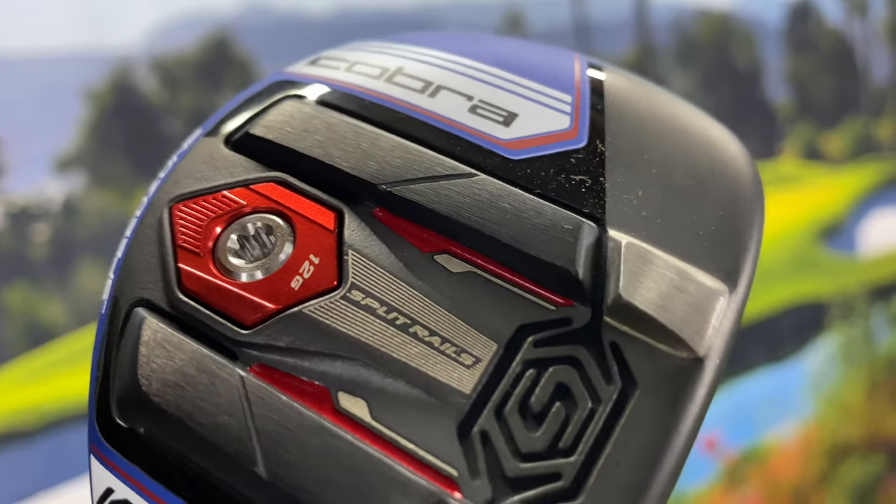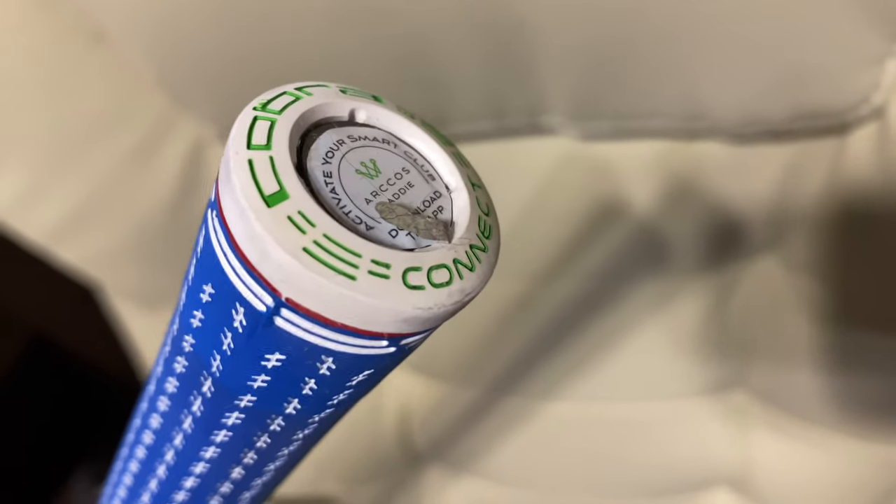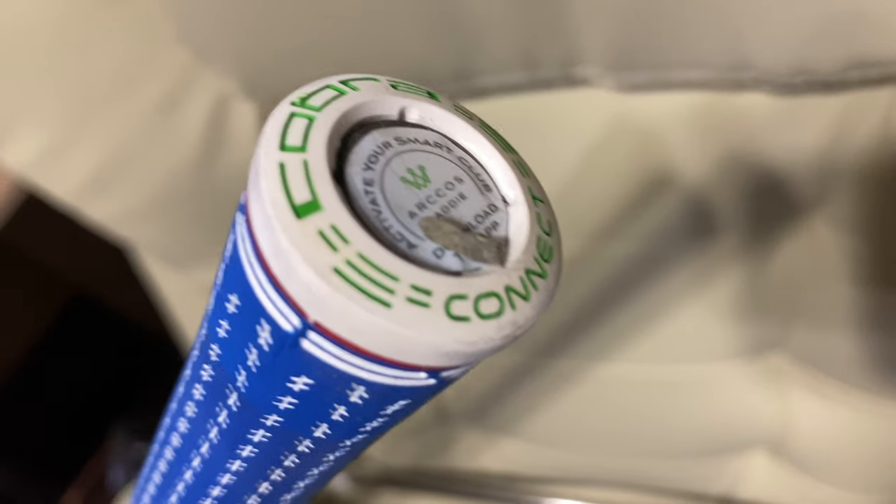This also comes with a Recoil shaft, which is actually the same shaft that comes in my one length Cobra iron. It almost looks like metal to me, and I really like these in my iron. So we're going to take this out to the range to see if they feel good, and then out to the course to see if they actually improve my game. Let's head out.